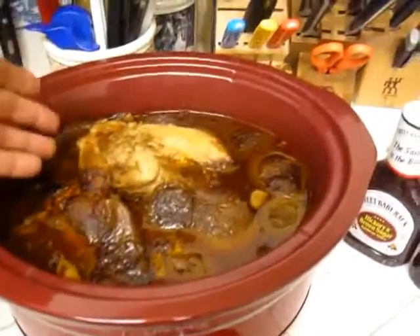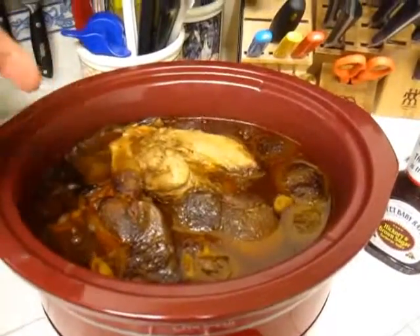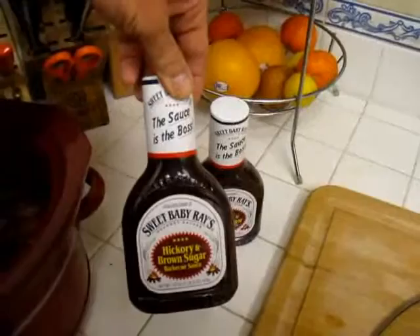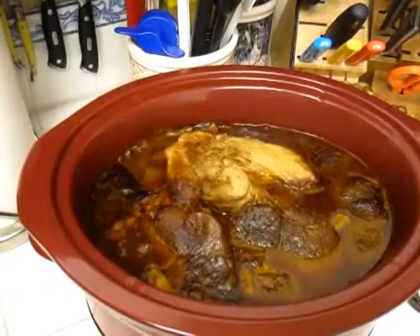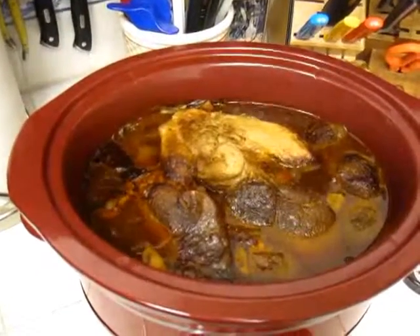We're going to just pull the pork out and put it in a bowl. Chop it up. Take a cup of the sauce. Mix in one of these Sweet Baby Ray's. And then wait to go to the next house and broil it. Crisp it up a bit. And we got ourselves pulled pork.